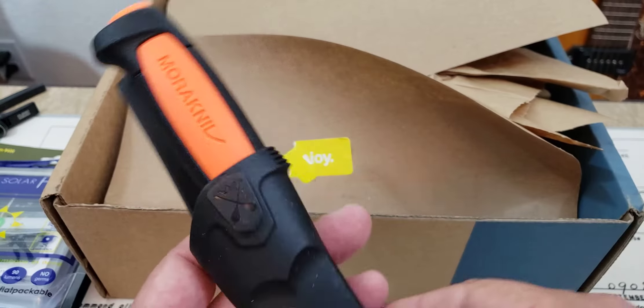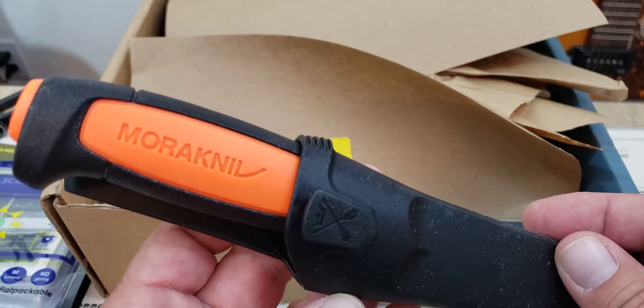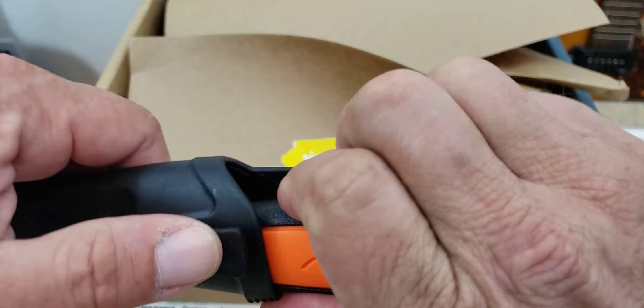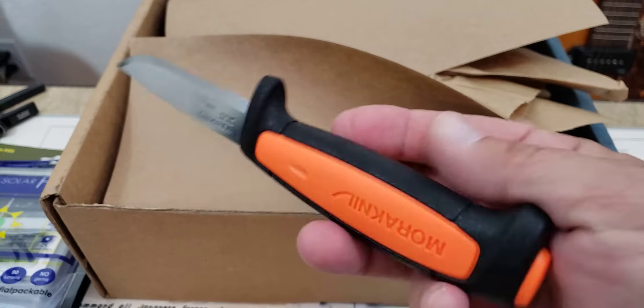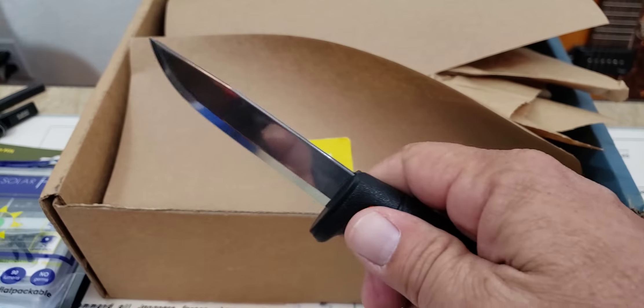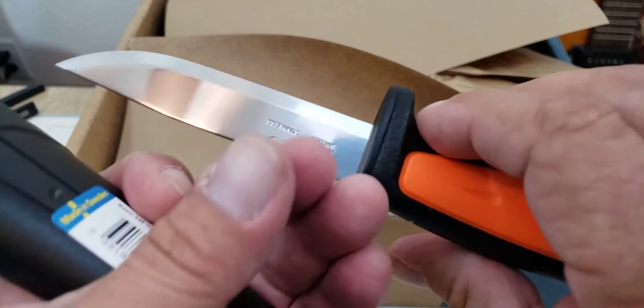Let's see what else we've got in here. I see a handle of some sort — we've got a blade. What guy doesn't like a knife? This is a Mora knife. There's Mora — I think these are Swedish, like an all-rounder knife. This is going to be nice. Nice heavy-duty handle. It almost feels like this would float if you dropped it in the water. Good fixed blade knife, nice thick blade on that.